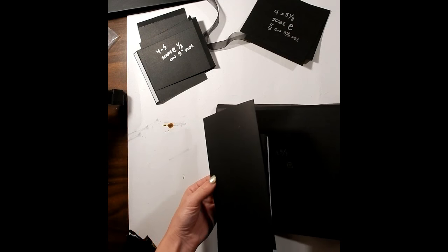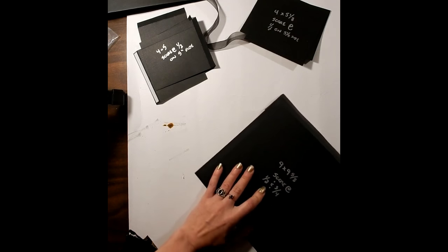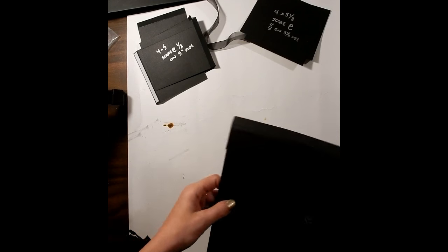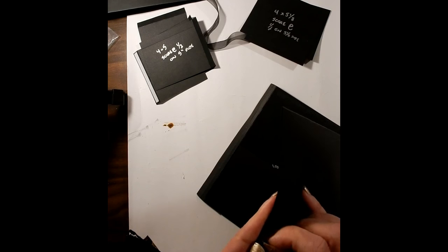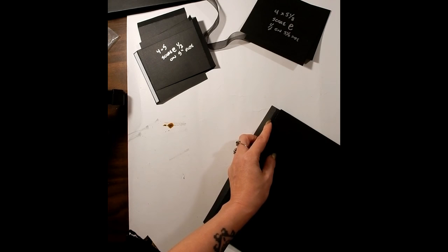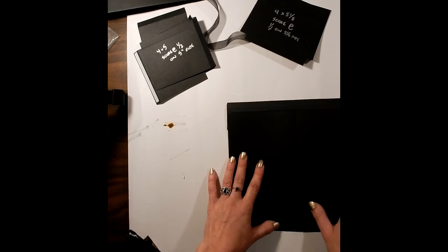You've got two pieces with the half inch on the back, and they both open up. Now we are going to adhere them down. Get your 9 by 9⅝ piece, take off your score tape, and line it up right with the edge as close as you can. Then do the other side — line it up so you've got the fold here and the score tape against the very edge. That looks great.